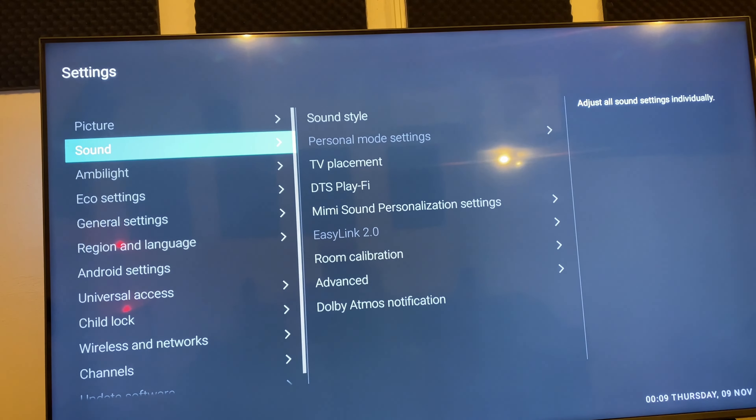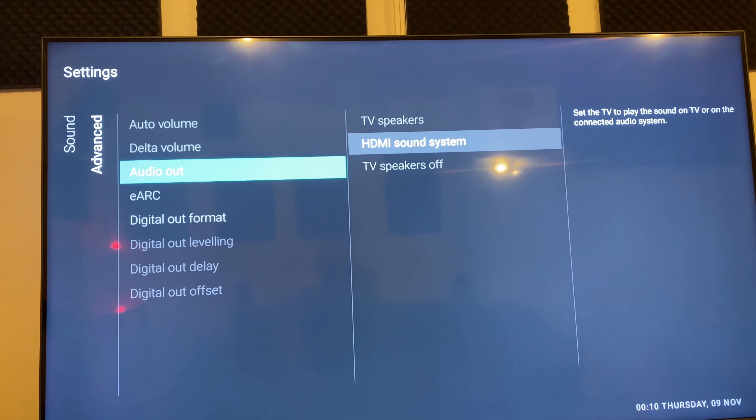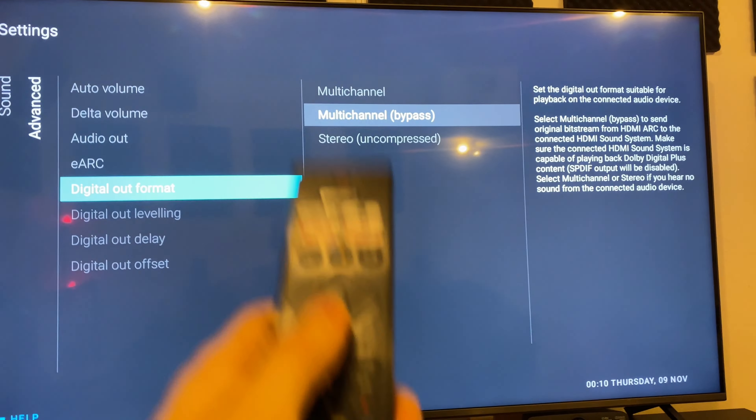Go into advanced sound settings on your TV and make sure that the audio out is set to HDMI sound system, that eARC is on automatic, and that digital out format is on multi-channel bypass.